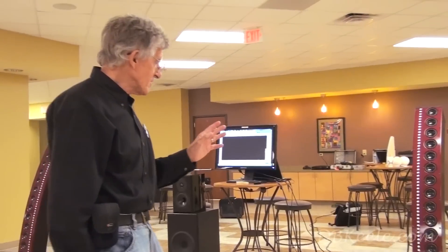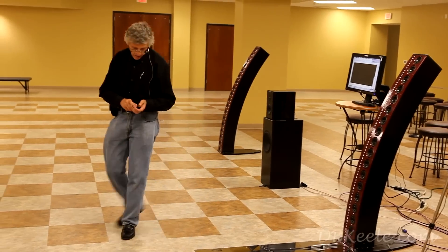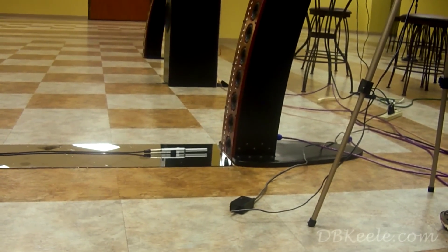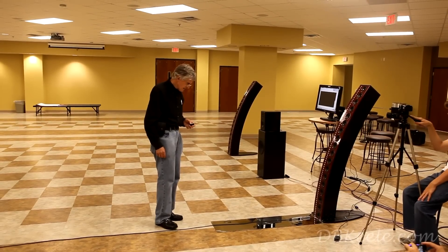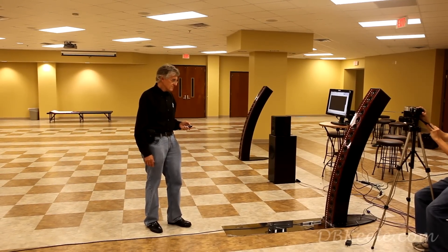We actually ran response measurements both with and without carpet on the floor, and that's what we determined. So effectively I wouldn't worry about that. Now what I'm going to do is turn the level up and do the pull-away test. I'm starting with the microphone approximately three inches, about eight centimeters away. These floor tiles here are 18 inches, about 0.45 meter, so you can tell how far back I've gone.